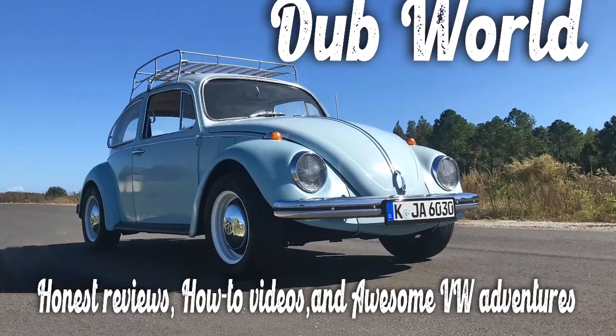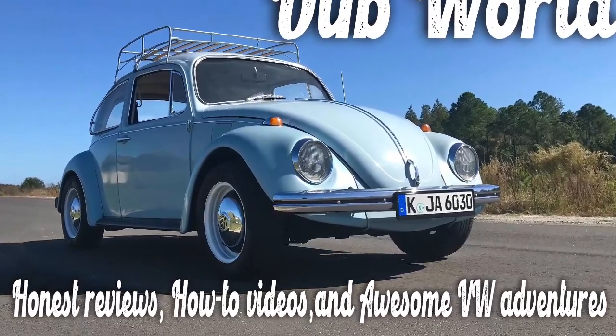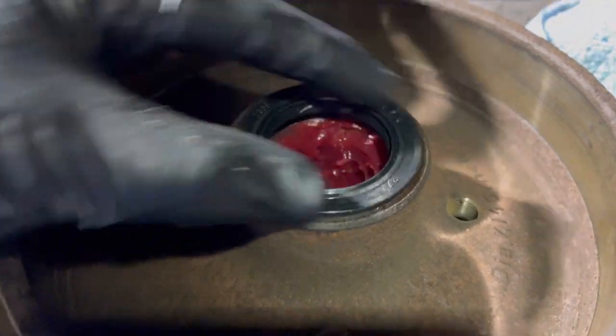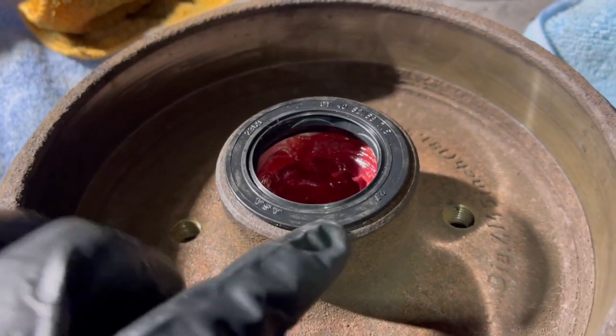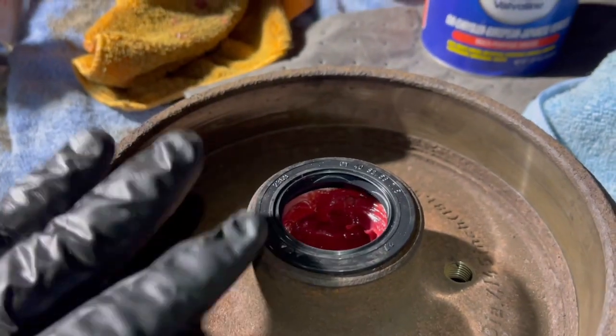Thanks for tuning into Dubworld. This is video number two out of three for replacing the rear wheel bearings on a 96 Polo Harlequin. It also applies to other VWs as well. The video playing now is the last clip from video number one — I wanted to make sure you didn't miss anything. We had just installed the seal into the brake drum and were getting ready to put everything back on the car.